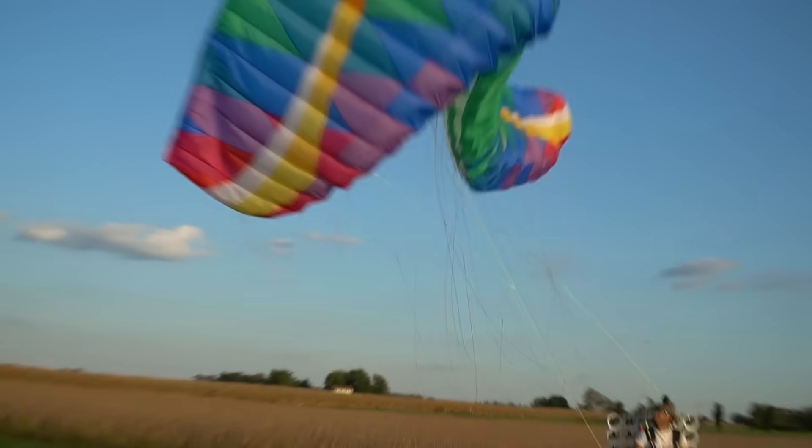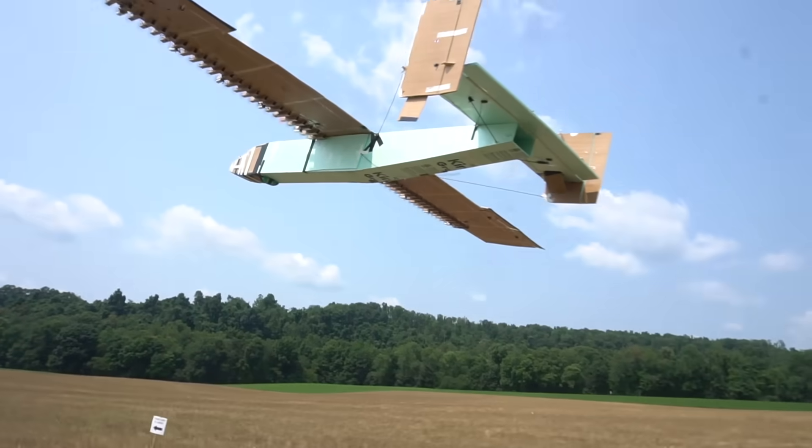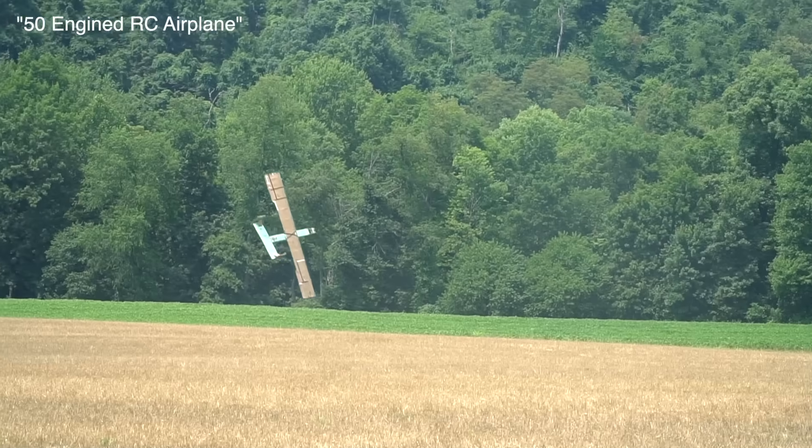Oh god, I can't look over the throttle. That's so stupid! This video brought to you by Wren. Earlier this year, we had a mega airplane crash.